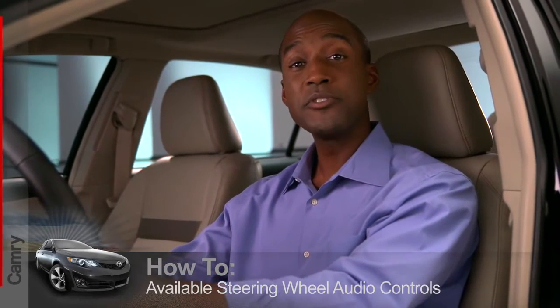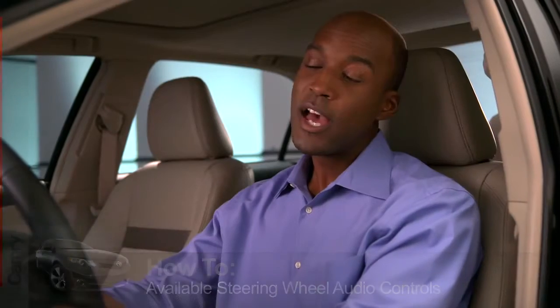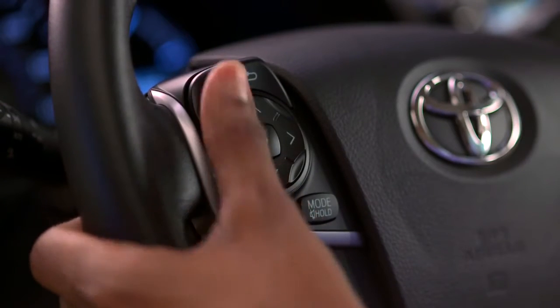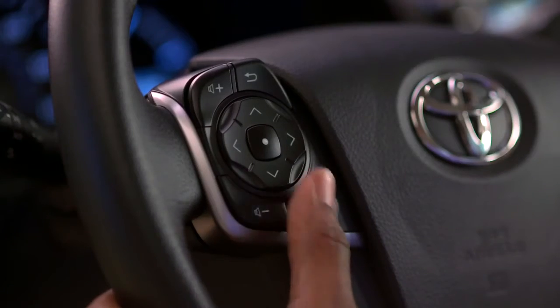On most Camrys, the steering wheel includes audio controls on the left side. Some of the buttons are easy to figure out. The plus and minus buttons with speaker symbols control the volume. The mode button can turn the audio system on and cycle through the available sources.